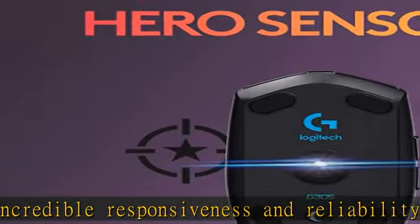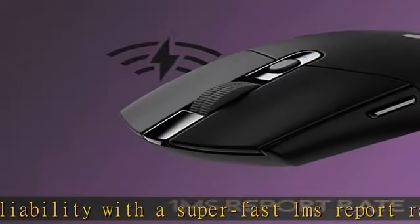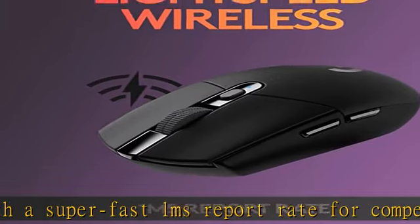Max speed: 400 IPS. Portable convenience: The durable, compact design with built-in USB receiver storage makes the G305 an ideal choice for gaming on the go.